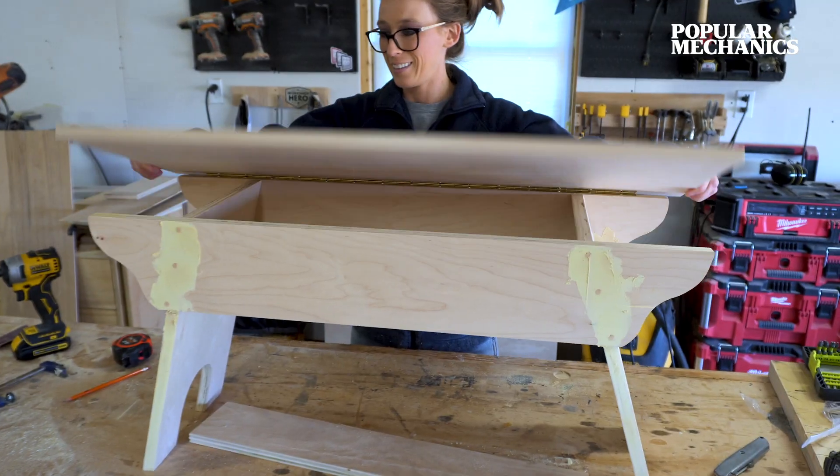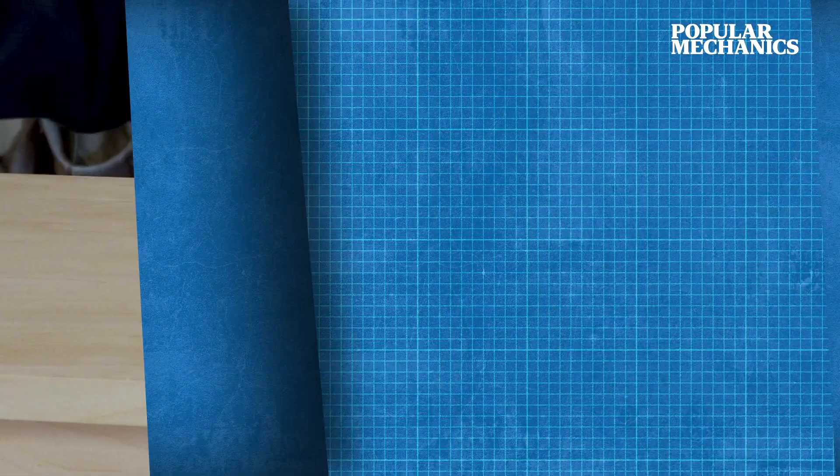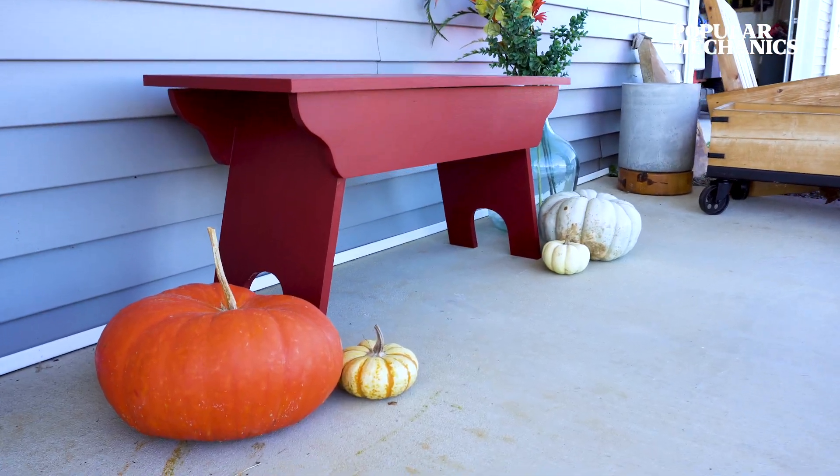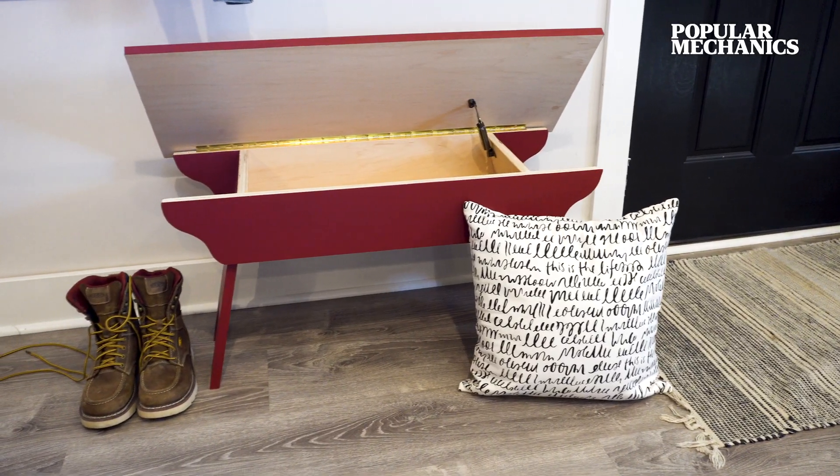Now it's ready to finish with paint, stain, or both. I hope you've enjoyed this build and thanks so much for watching this episode of Pop Projects. Let me know in the comments below how it went, and be sure to subscribe so you don't miss out on any upcoming projects I'm doing with Popular Mechanics.